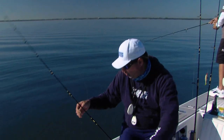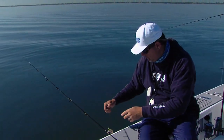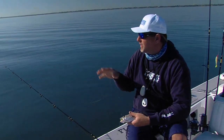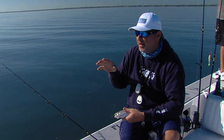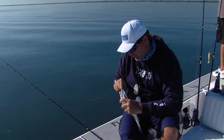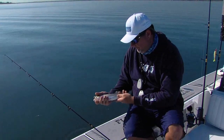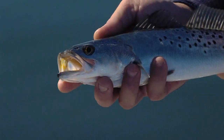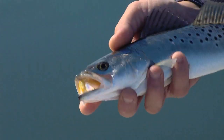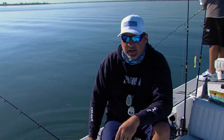Another one of these trout. It's just proof that spending the extra time to do your homework, to key in on these areas, and find the spots that are likely going to hold fish — when you start catching trout it's rewarding. It means you're doing your homework right. Great way to fine-tune your tactics, and it just proves that if you focus your efforts in the right areas, you're going to catch them.